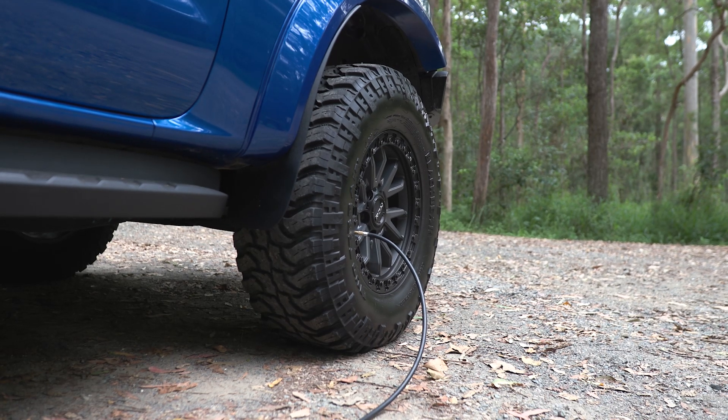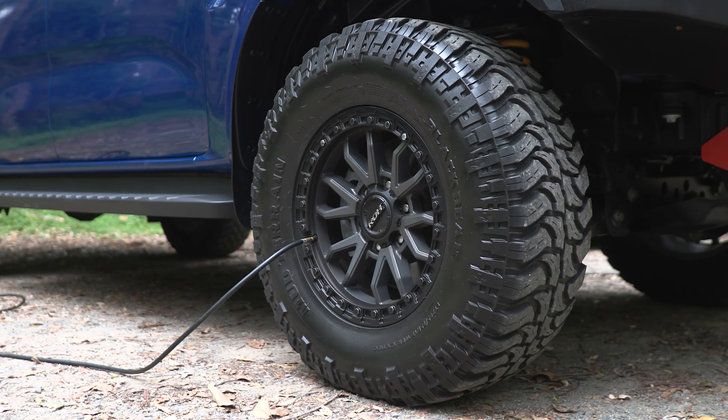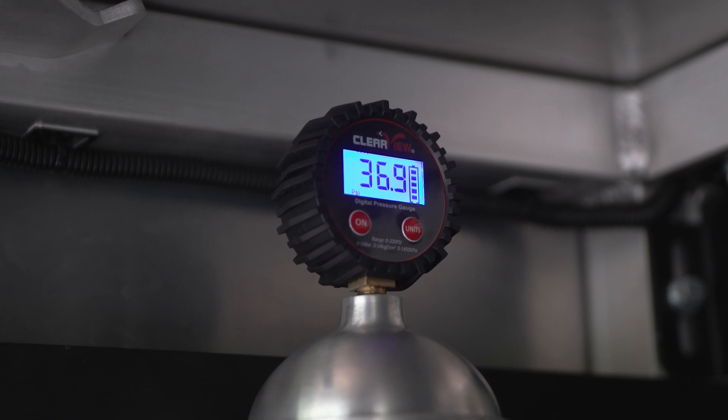To re-inflate, simply follow the same process as deflating, this time connecting your compressor to the main valve to pump air back in. On-road or off-road, the Clearview Tire Spider helps manage your tire pressure in all conditions.